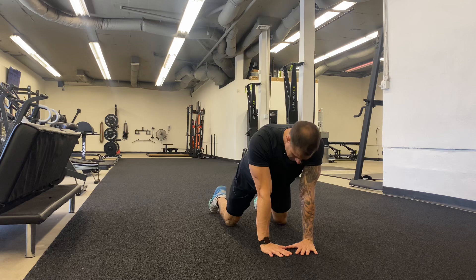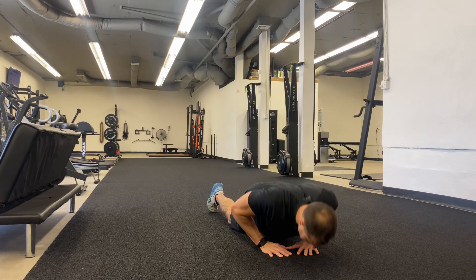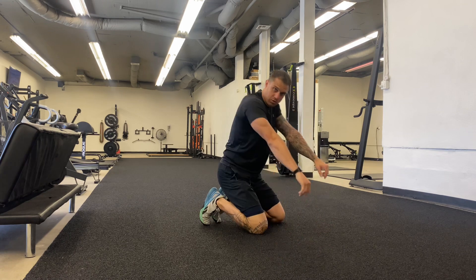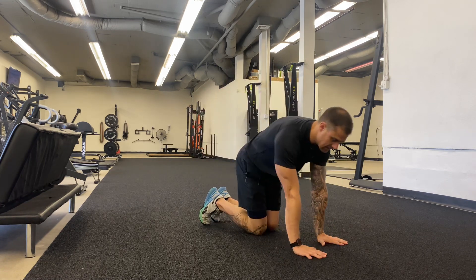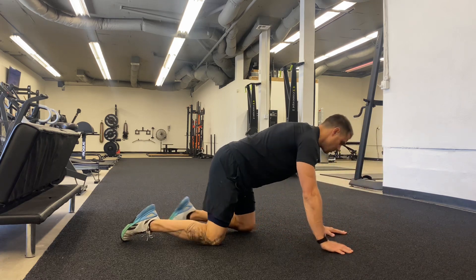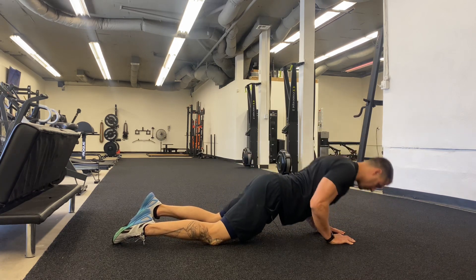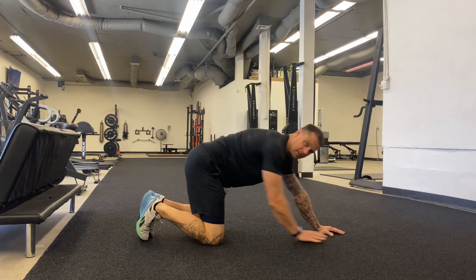Coming down, push straight up — nice close grip really working those triceps. We want to make sure we are pulling the shoulder blades back and down towards our waist. We don't want to be way over the top. Pull those shoulders back and down. This way the front of the shoulders are protected and now we're getting all tricep work.